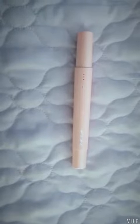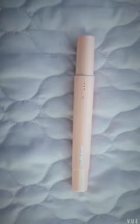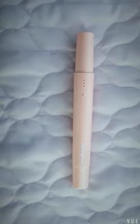Hi guys, this is Risa. I am going to introduce our latest DP-1 best operation wrinkle remover machine to you.